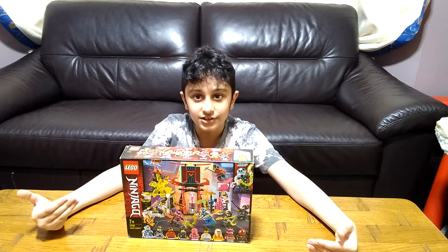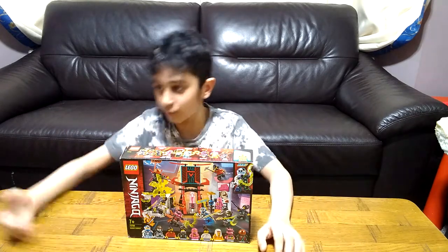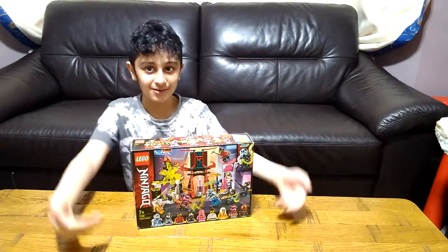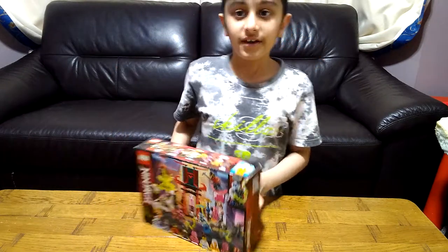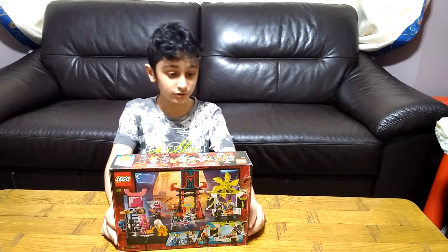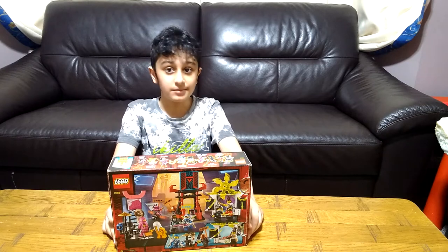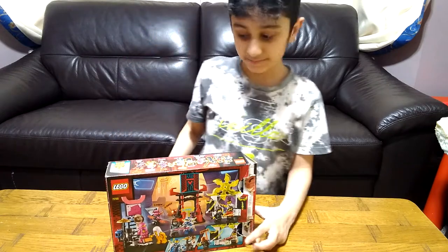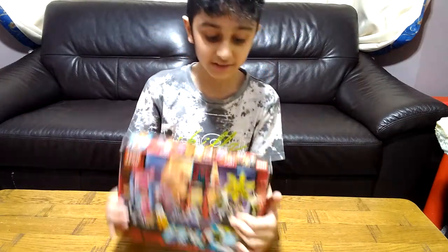As you can see, this box is very full with compact stuff. It is a small set but it has so many colors and different things inside. If you want to know the name and get this set, it's called LEGO Ninjago Gamer's Market, it's for ages seven and up, and the number is 71708.